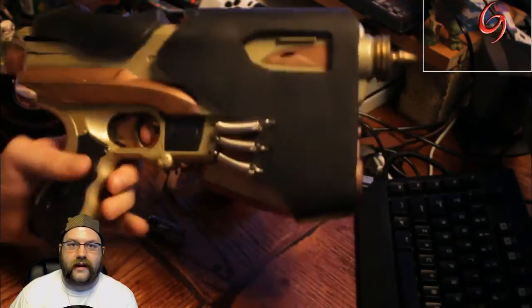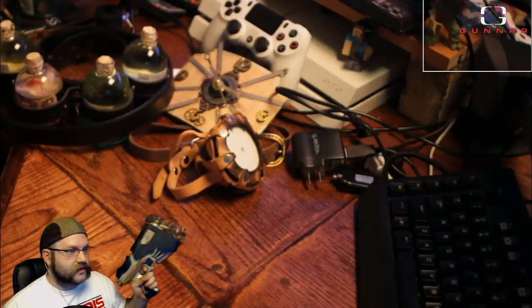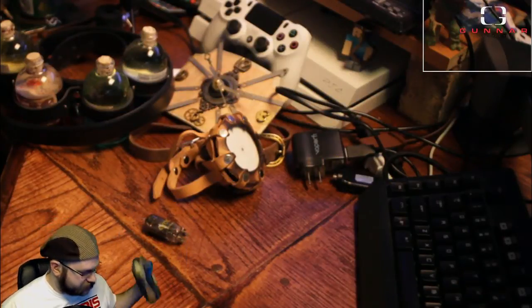You have your trigger right there and everything else, so it feels nice and hefty in the hand. It's heavy, but that's fun to carry around at cons. You can see the leather on it here.